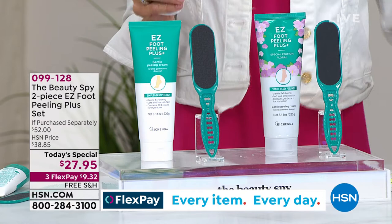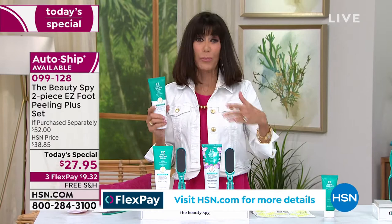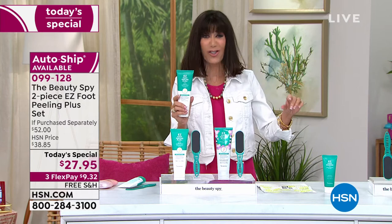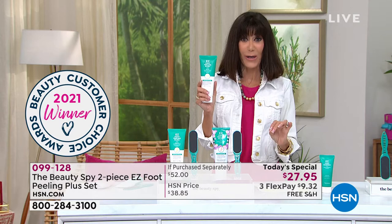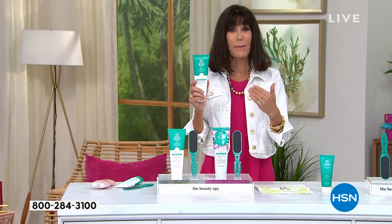You have three flex pay payments on your HSN card with free shipping and handling. We all need to do our feet, particularly over the last year and a half where we've been running around barefoot at home, in socks, in tough shoes — we need to reveal beautiful skin. Not only do you love this, but you chose the EZ Foot Peel as your best foot cream in the HSN Beauty Choice Awards. This winner means even more to me because it's chosen by you — our viewers who bought it and used it.